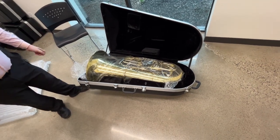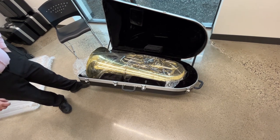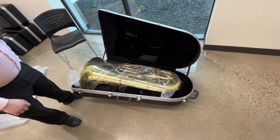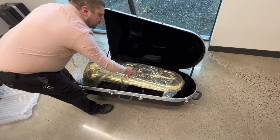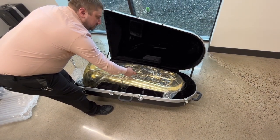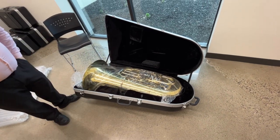Just on first glance, it reminds me a lot of their 562, which is their standard four valve B-flat rotors. But then obviously we have the addition of our fifth valve here — pretty standard, all the way at the bottom of the stack, so it has a long throw going on there. Let's get it out and see how it plays.